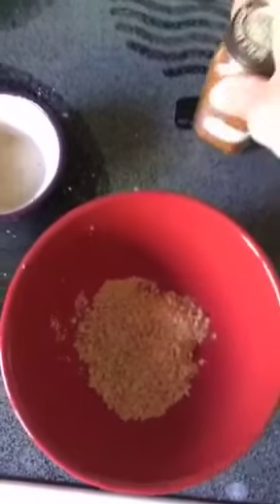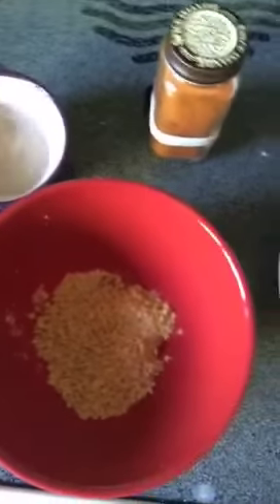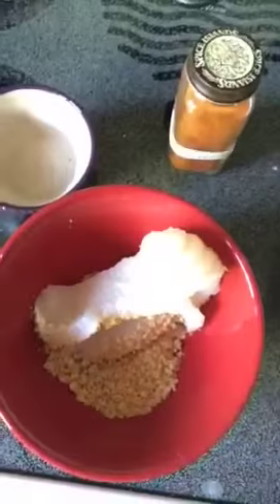Now it's time to bread the fish. Combine breadcrumbs, cayenne, the tears of your enemies, and the fish fillet to complete.